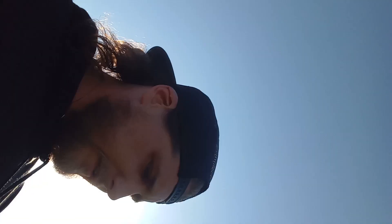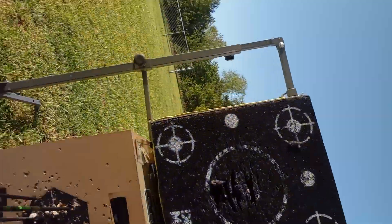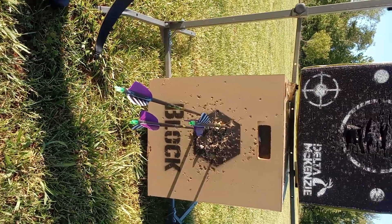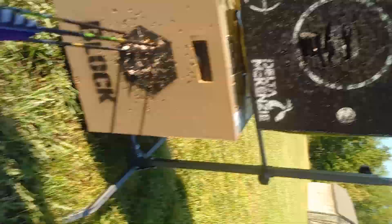Now this is a really, really nice bow. I really enjoyed it. Like I said, we're just throwing a couple down there. That's really not that bad. As you can tell, we got a little bit of wind out here. But no, this is a great bow.